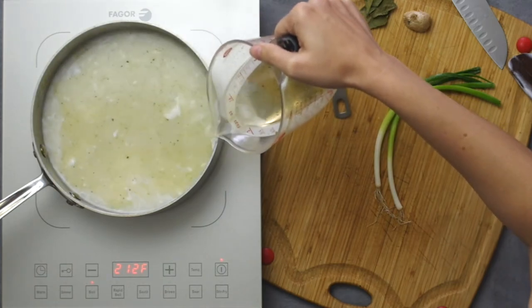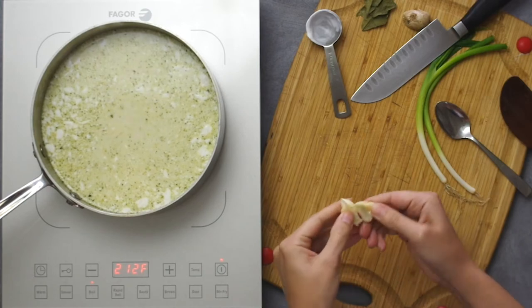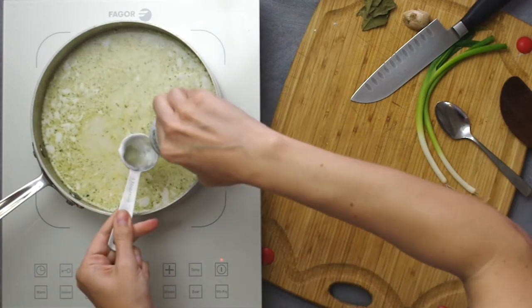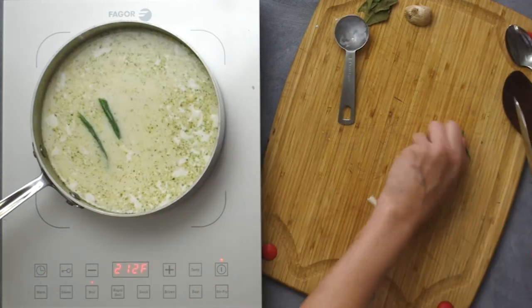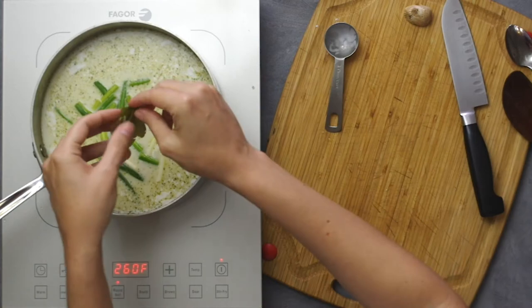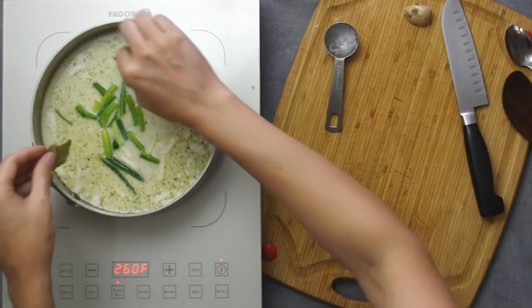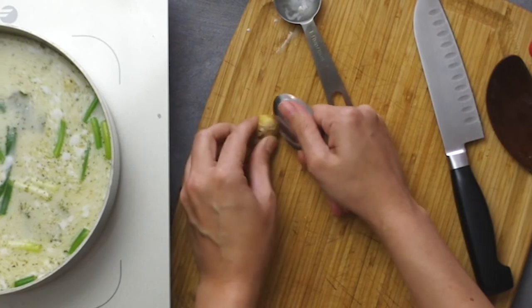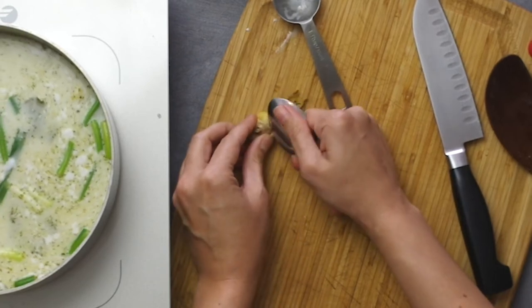Add one large smashed or torn clove of garlic, two tablespoons of lime juice, two green onions coarsely chopped, two kefir lime leaves or two three-inch long pieces of lime zest, and a one-inch piece of galangal or ginger root thinly sliced. If you have to peel your ginger, it's easiest to use a spoon to scrape off the skin.